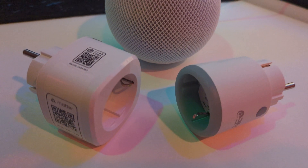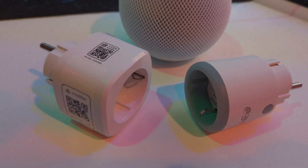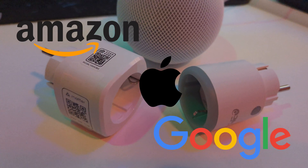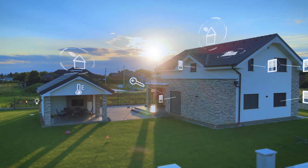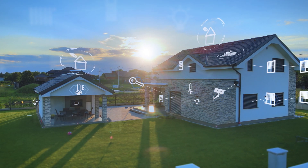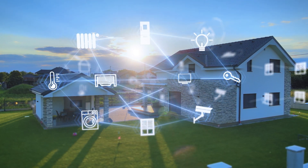Matter is an innovative connectivity standard for smart home devices and IoT, created by technology giants Amazon, Apple, Google, Samsung, and the Zigbee Alliance. The goal of Matter is to create an environment in which smart home devices from different manufacturers can seamlessly cooperate by establishing a common standard.